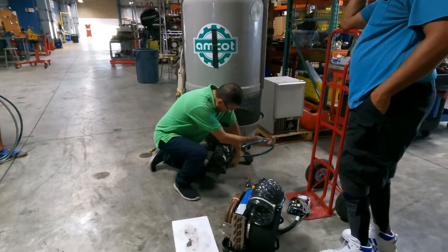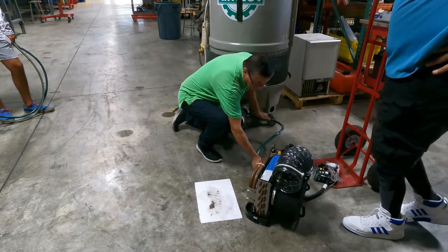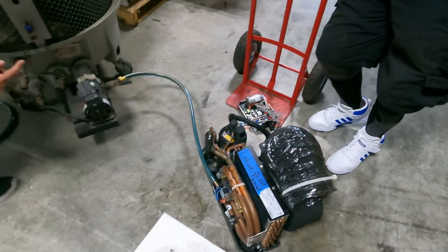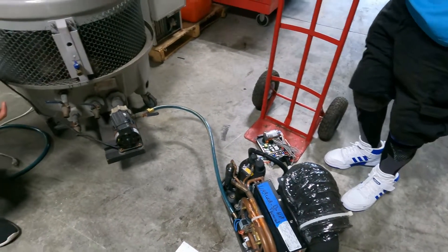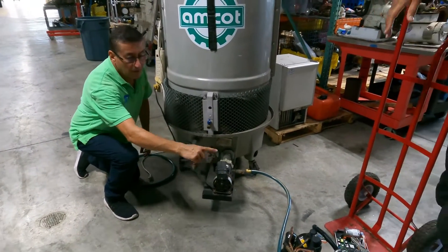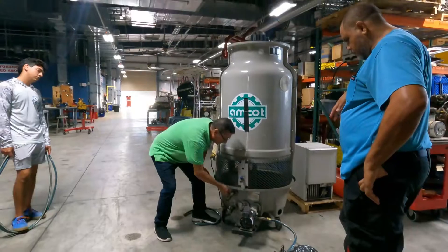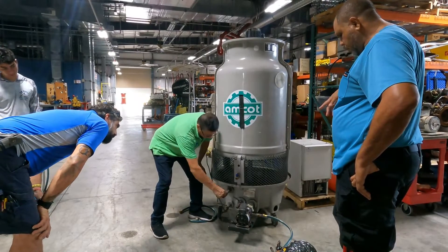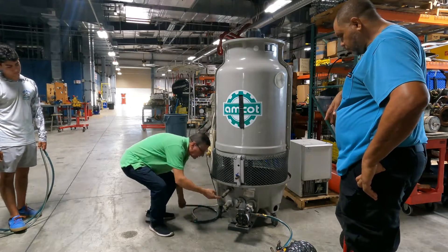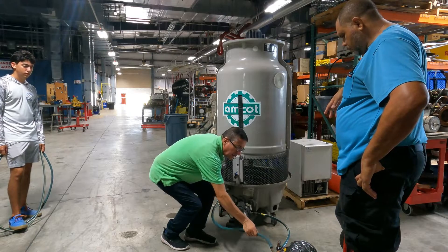I open the valve and the output will be connected here. This is the return — I am going to connect the return here. The pump circulates the water and the water returns here. To fill it, I connect this one to the municipal water, connect the return here, and now I have the water circulating.